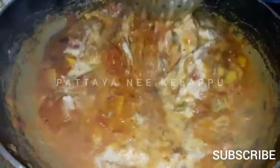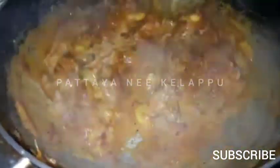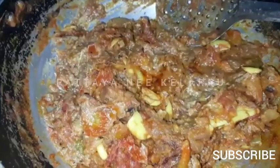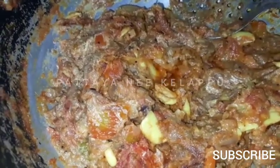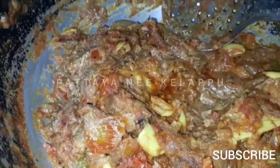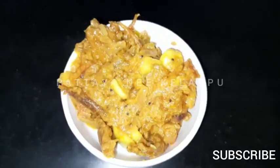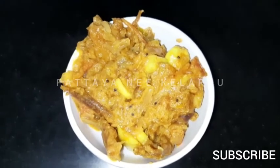The sauce is ready — mix it so we can taste it. Now we will put the sauce into the gravy. We make the sauce — let us know in the comments.